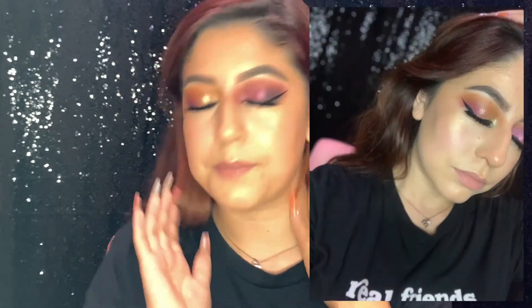That covers both looks. On this side I did more of the neutral colors from the palette, and on the other side I did more of the purples. I'll put in close-up pictures so you guys can see a little bit more detail.